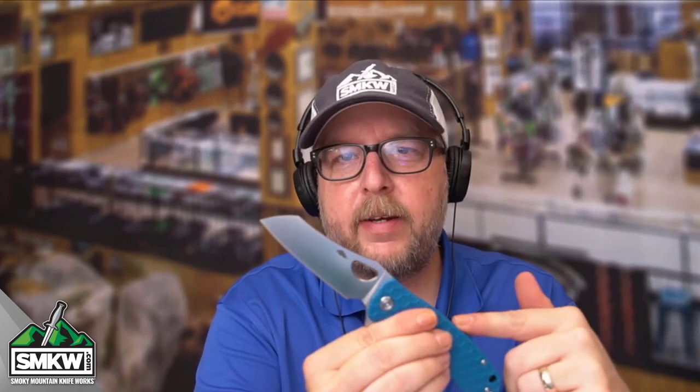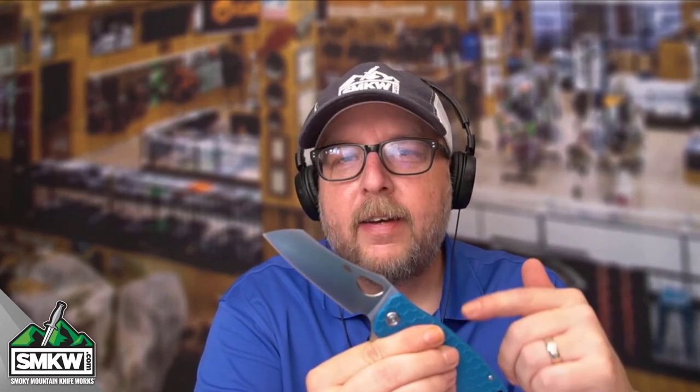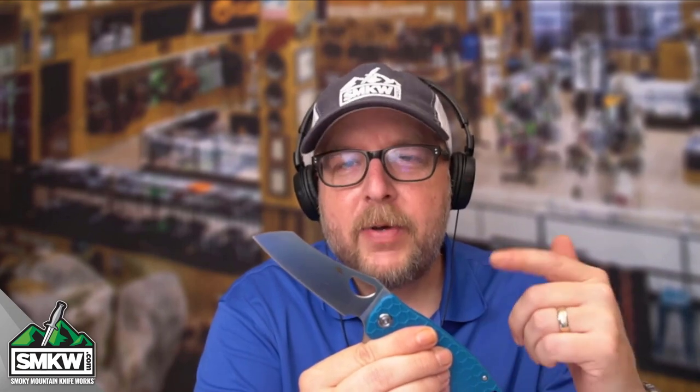Make sure you like, share, and subscribe to this channel. Make sure you ring that notification bell so that you can get to the point with Smoky Mountain Knifeworks, smkw.com. You guys will see something new. I'll see you tomorrow.